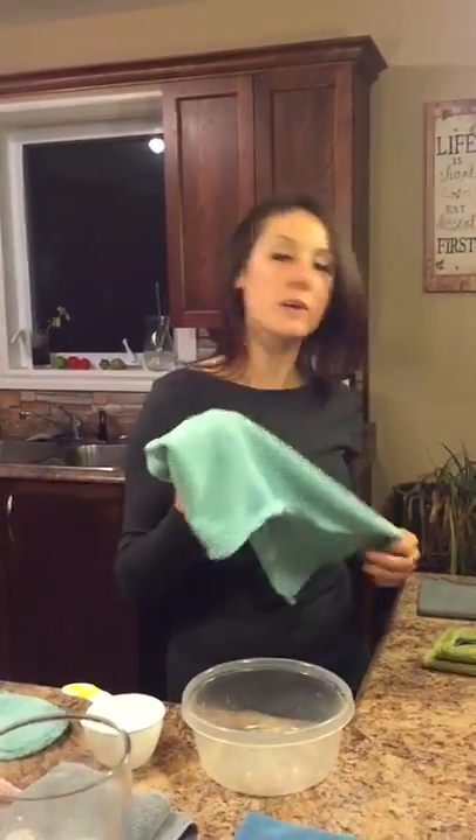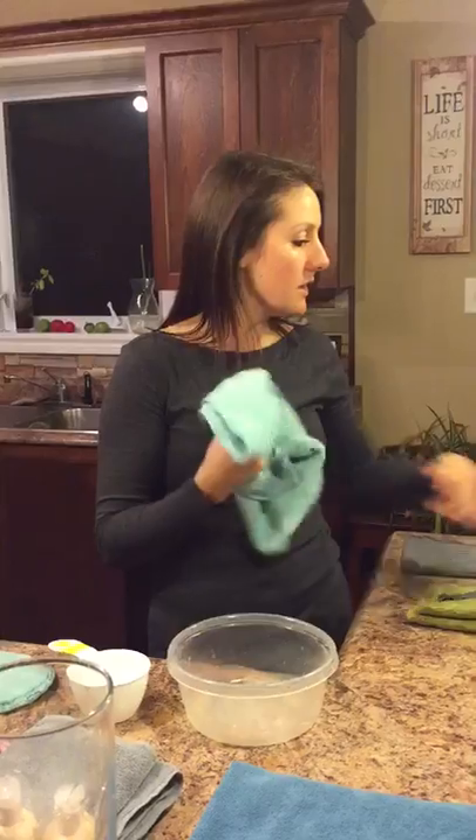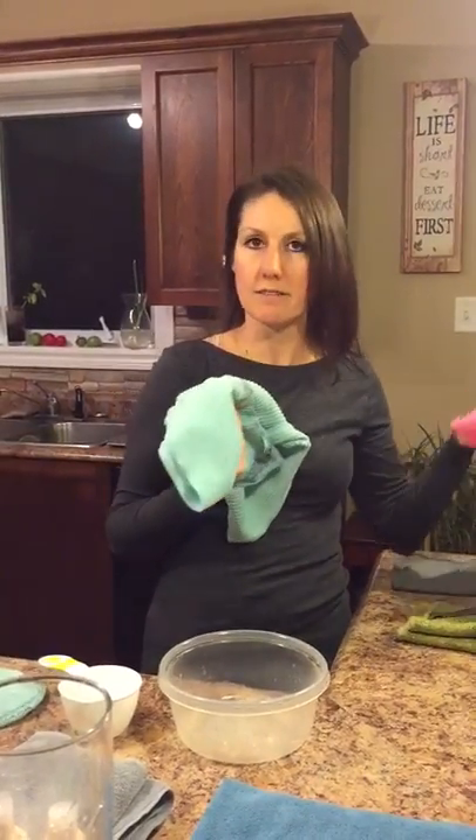I'm going to do a quick demonstration with the Norwex kitchen towel. This has the same backlock as the other microfibers, so it will actually reduce the bacteria on surfaces. You can use this around the house if you don't have your environment cloth with you.